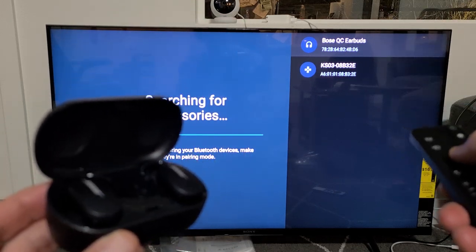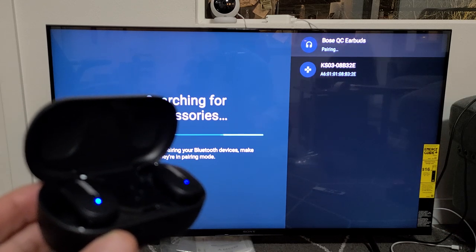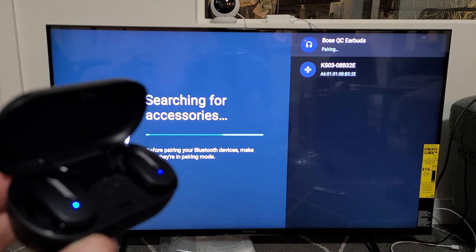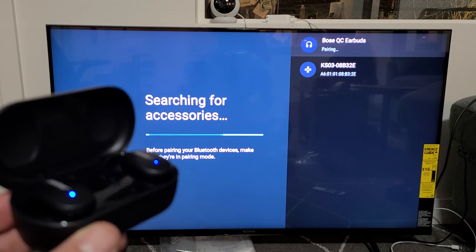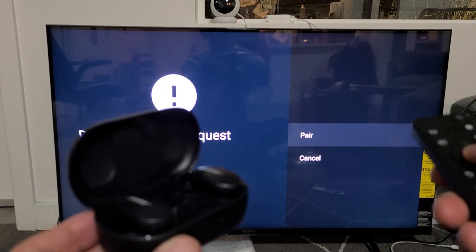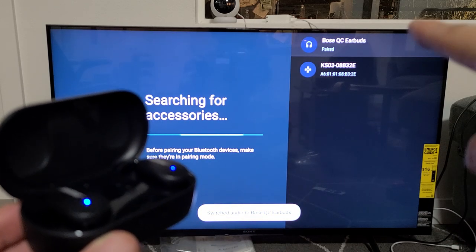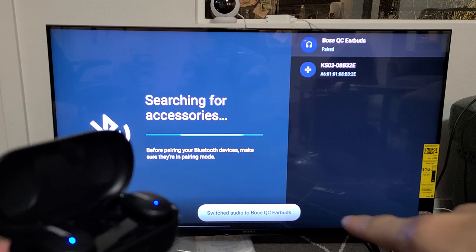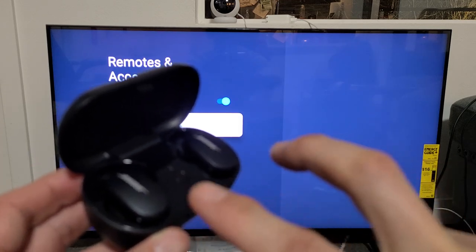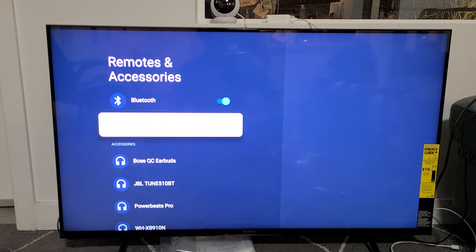Bose QC earbuds right there — it's highlighted, you can see it up there. Let me click OK. It says pairing up there and we should get a Bluetooth request on the TV as well. There it is — Bluetooth pairing request. Pair is highlighted, I'm going to click OK. It says connecting. Now it says pair — switch audio to Bose QC. And now we have two white blinking lights indicating that it is connected.